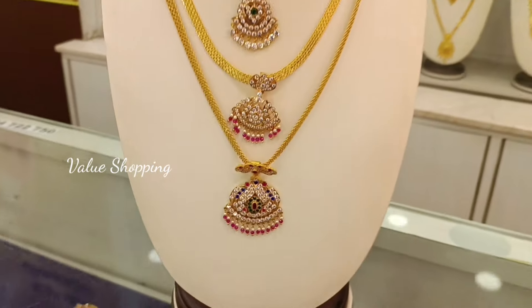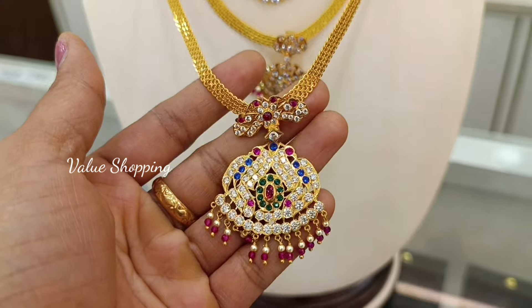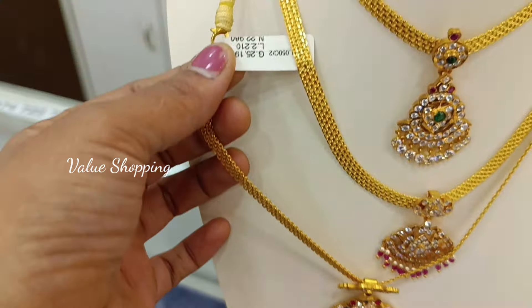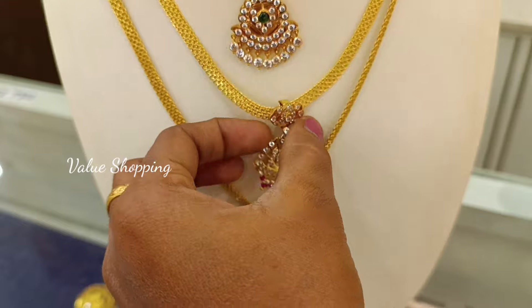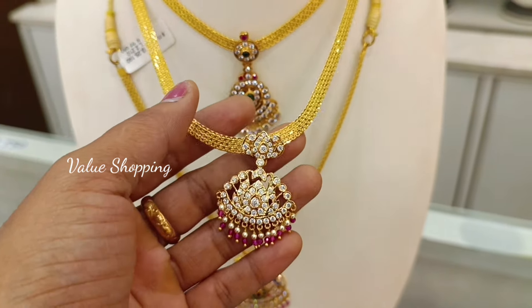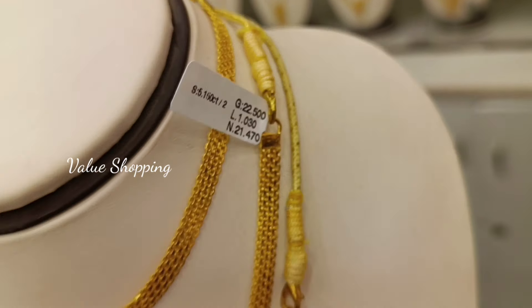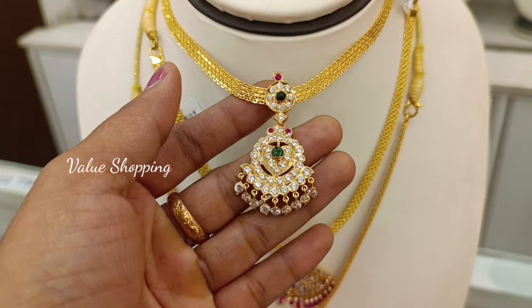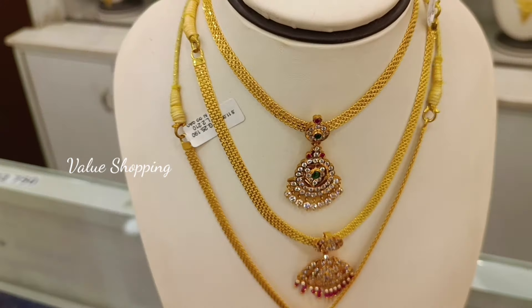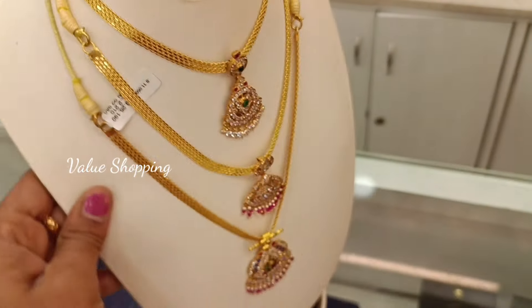This is a traditional pattern. You can design the stones in the pendant. This weight is 25 grams. You can design the white stones in the pendant. You can design the beads and pearls in the pendant. This weight is 22 grams.